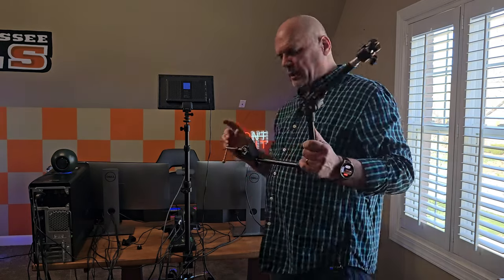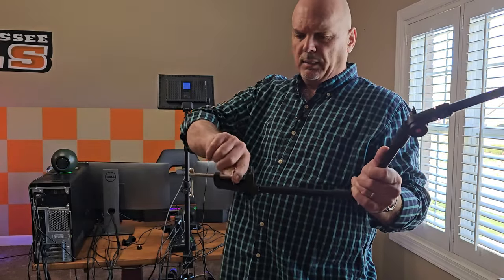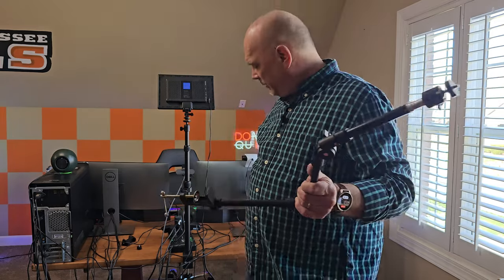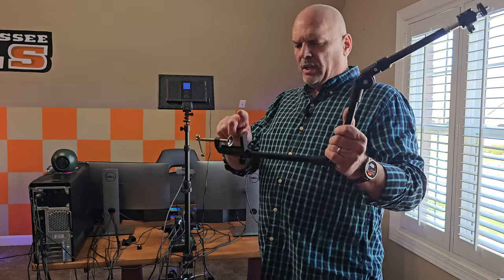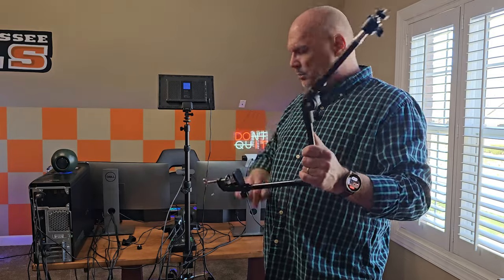One thing I wish they would have done — this top part has nice padding, but the bottom part does not. So you might want to be careful. If you're mounting this to nice furniture, you're going to want to be careful it doesn't scratch it. They should have put a little pad right there.